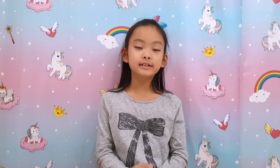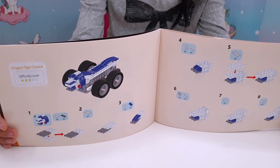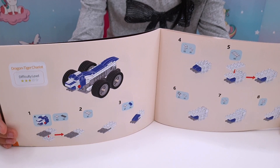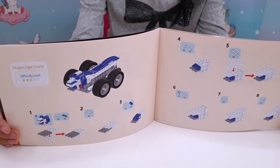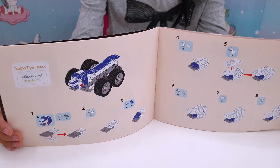Now let me build one of the vehicles. I'll start it off and then show you the results. It's easy to follow the instructions in colour, and it even tells you the difficulty level. I'm going to try the Dragon Tiger Chariot — let's go!